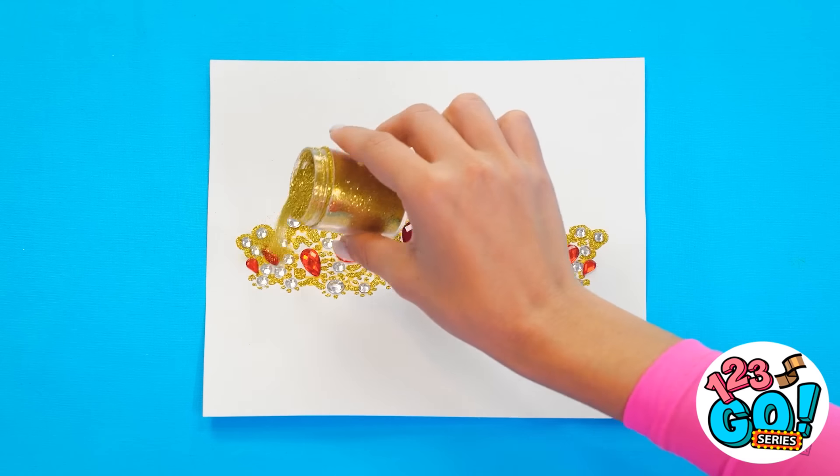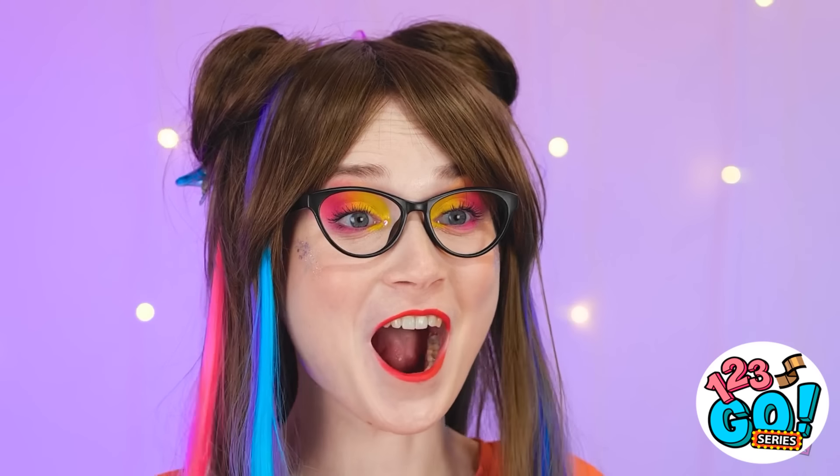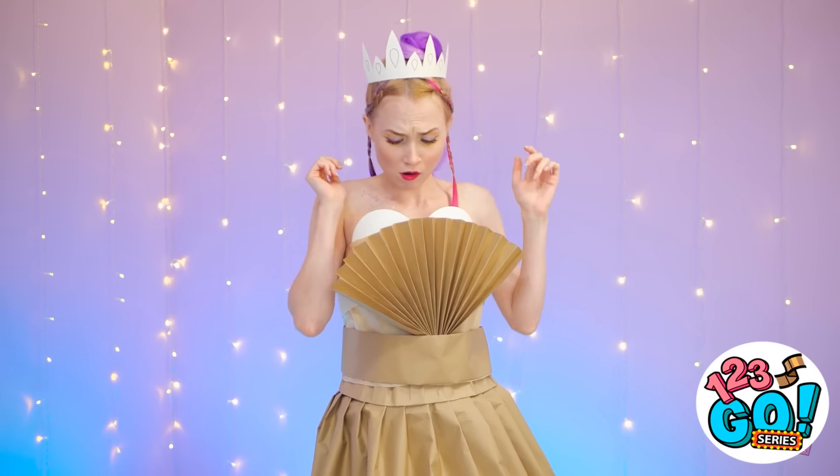Gold sparkle, of course! Don't worry, I have a plan! Let's go! You first! What do you think? It's so pretty you can wear it! How did you do that? I love it! And now for yours, Ashley! Here's my crown! A little underwhelming, but this ought to help you out! I don't know if I like this!